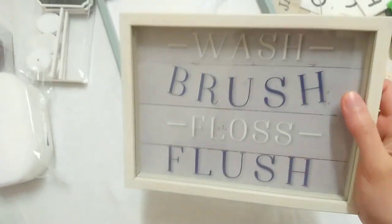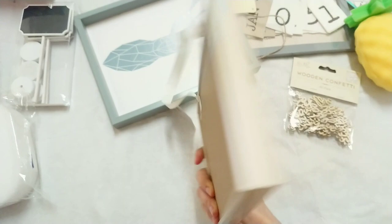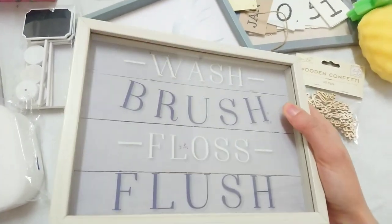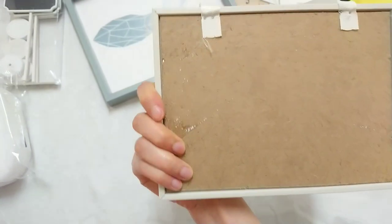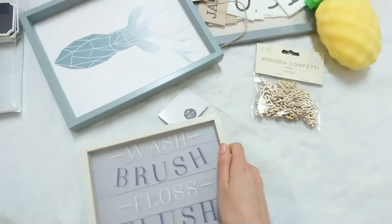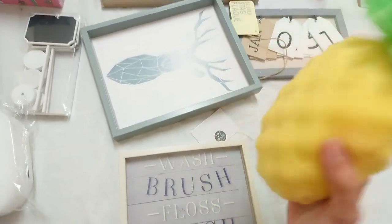I bought this not because I like it but because I want to use it as a shadow box as well, and it was only a pound. I usually get my shadow boxes from Hobbycraft for three pounds. I'm just not sure how I'm going to open it up but I'll figure that out later.